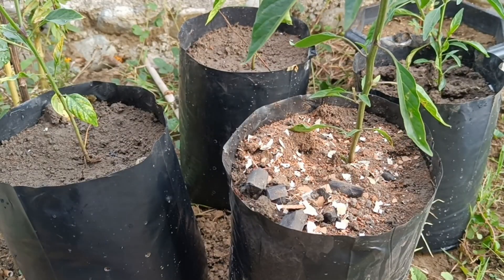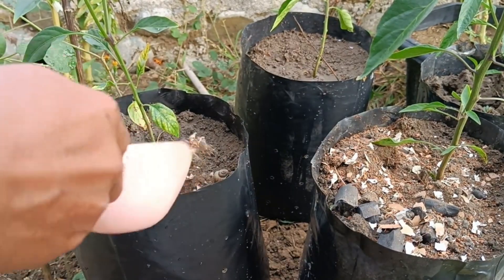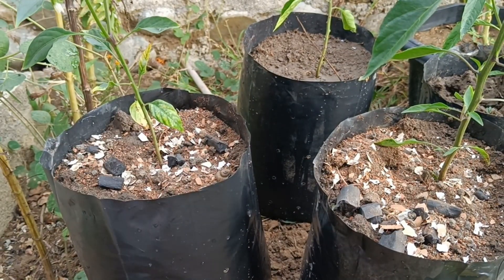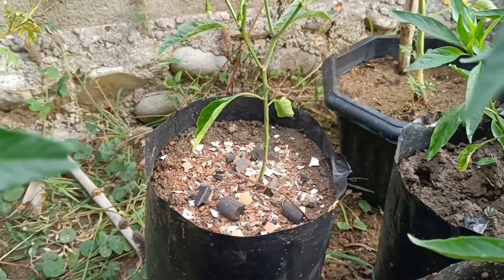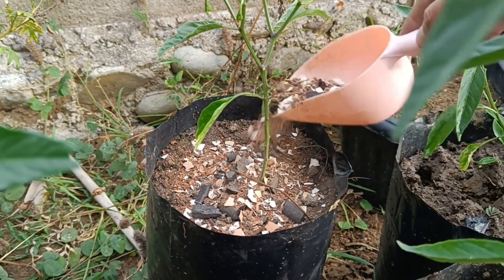2. Pest repellent. Method: Sprinkle crushed eggshells around plants. Benefits: The sharp edges of the eggshells can deter pests like slugs and snails from reaching the plants. Usage: Sprinkle eggshells around plants susceptible to pests.